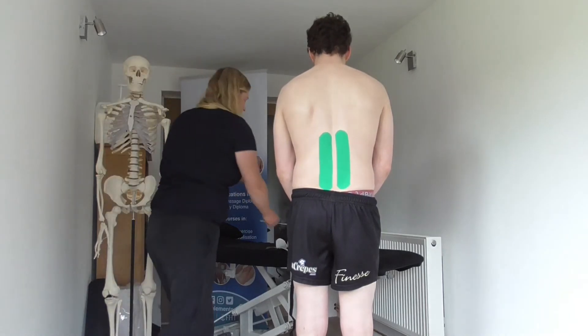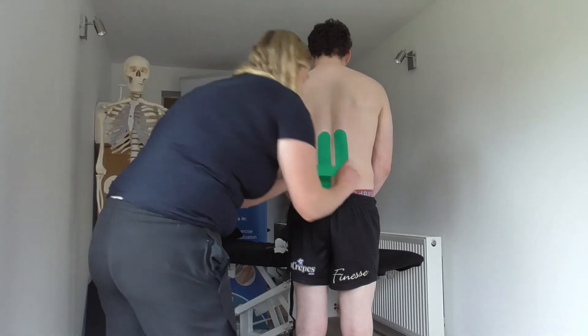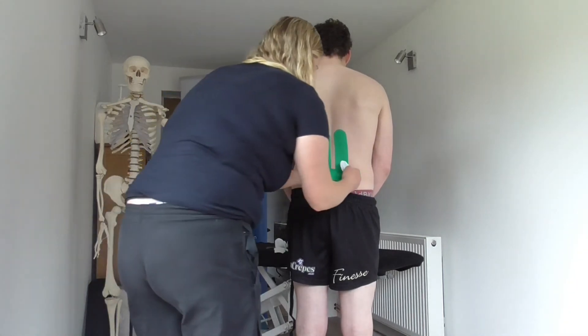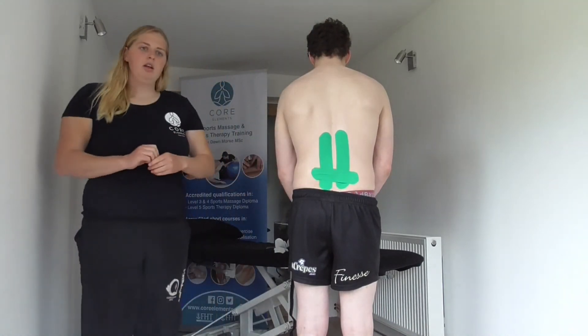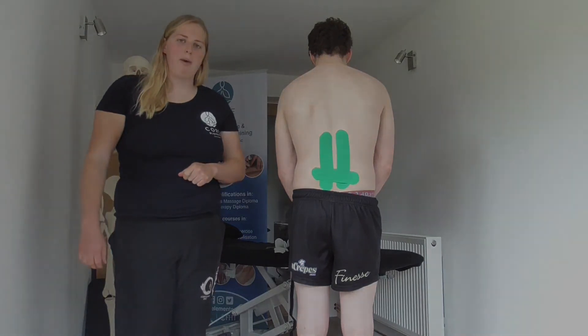For the last one, we're going to apply 10-35% tension over the base of the spine with the client just in a neutral position. Then we peel off our anchors. So this is a space correction or a lifting technique for anyone with lower back pain.